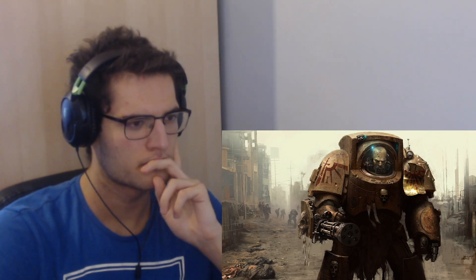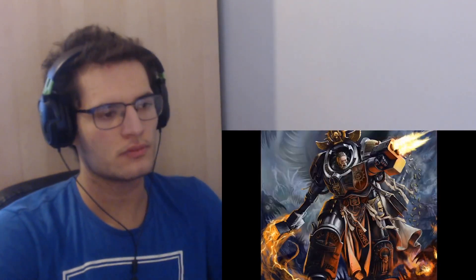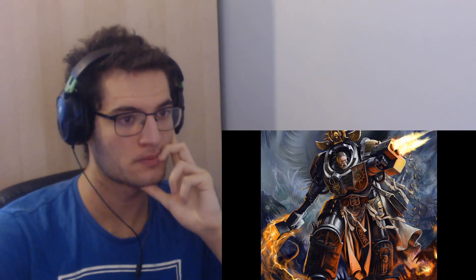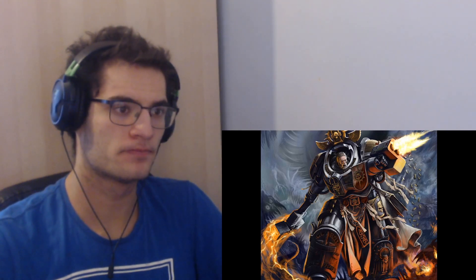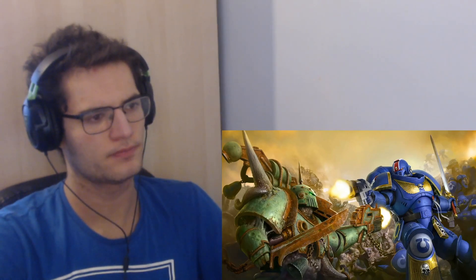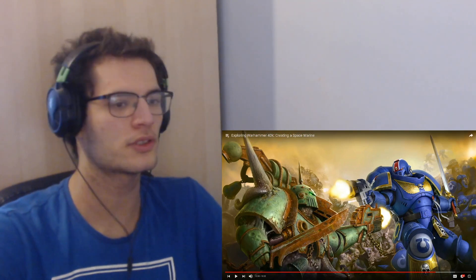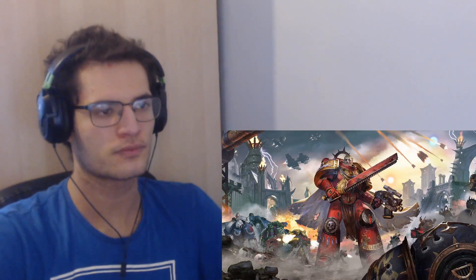Even larger power armor models exist, including terminator armor, centurion armor, and the mighty dreadnought armor. As for weapons, Space Marines boast a formidable arsenal. The most ubiquitous weapon is the bolter, which comes in a huge variety of forms — a powerful assault weapon firing explosive rounds called bolts. A standard bolter would be practically unusable in an average human's hands, with bolt rounds capable of ripping through or blowing apart a foe. Heavy bolters offer a high rate of fire capable of chewing through enemy ranks. Bolt pistols are a lighter sidearm usable by normal humans. The host remarks: 'Do Space Marines ever just fight each other? I'm sure they do — that's crazy.'